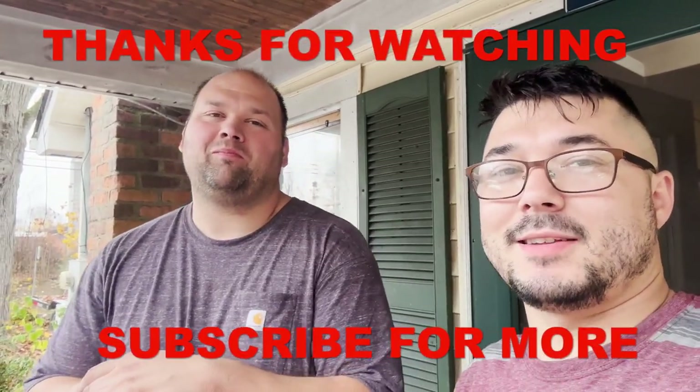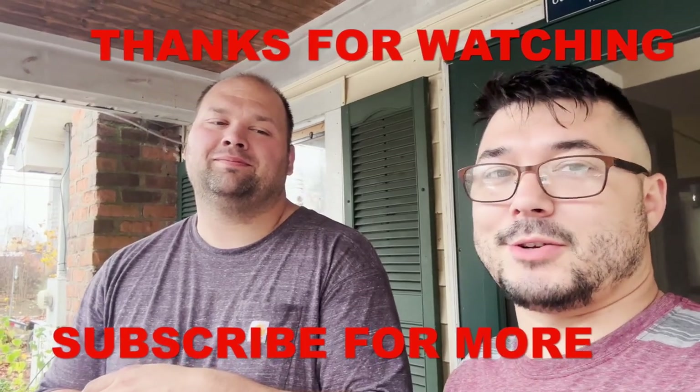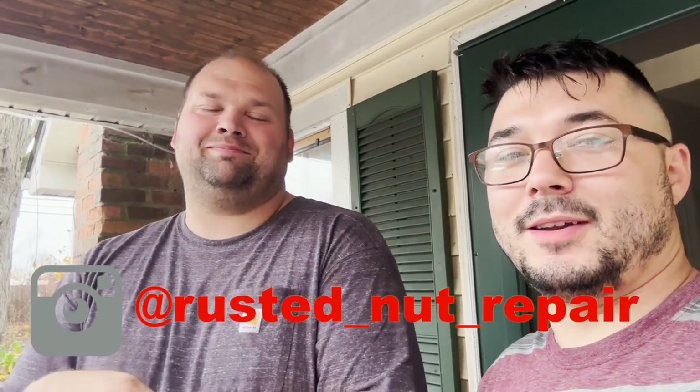If you guys like this kind of content, like, share, subscribe, and hit the notification bell to stay up to date and see what we're working on — might be a car, might be a truck, maybe a tractor or something. Find us on Instagram at rusted underscore nut underscore repair. See you next time.